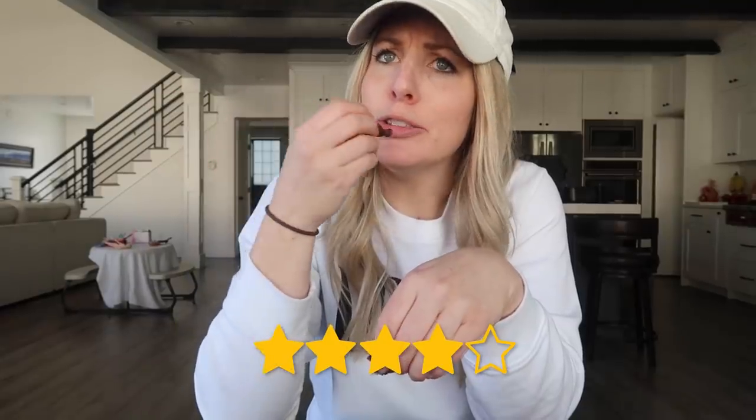Look how good — let's give that a try. I'm never going back to store bought. That's so good. Now the last recipe I'm attempting to make is Caribbean jerk chicken wings.